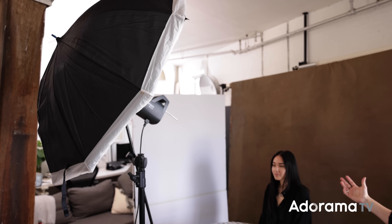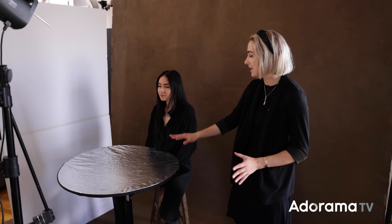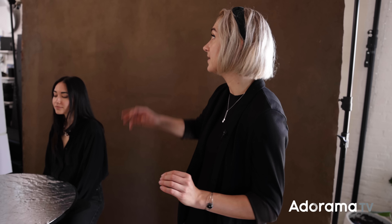For our last look, we have a pretty typical clamshell lighting setup. I have my umbrella tilted coming straight down at Asia's face, and underneath I have a standard reflector. It's going to bounce light back up into her face, and that's going to get rid of the harsh shadows that would be under her jaw — it'll still be shadowed but lifted quite a bit. Her face is going to be perfectly evenly lit, probably with some shadows on the side, but with a lot more contrast than the look where it was bouncing off the V-flat.